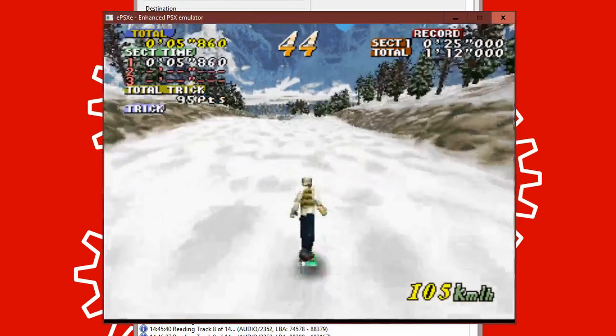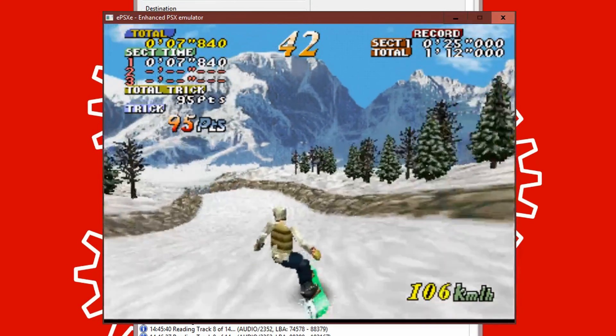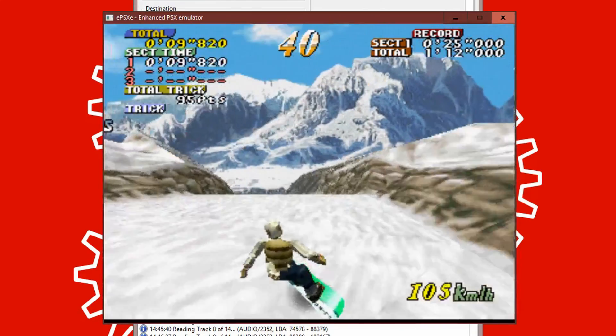For some PlayStation games that didn't have any audio tracks, they could be purely an ISO file. But the majority of PlayStation games will have a bin and a cue file, which is why I've done it using ImgBurn. And as you can see, the bin and cue file loads up in EPSXE and we're playing the Cool Boarders game that I just ripped — how awesome is that?